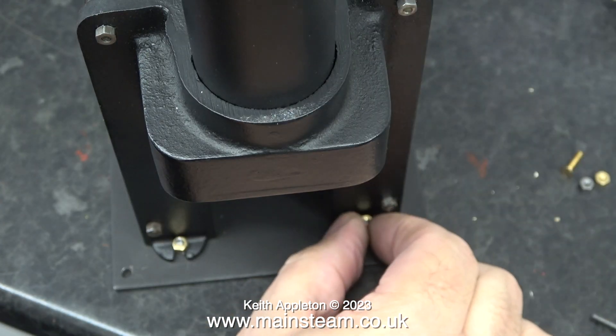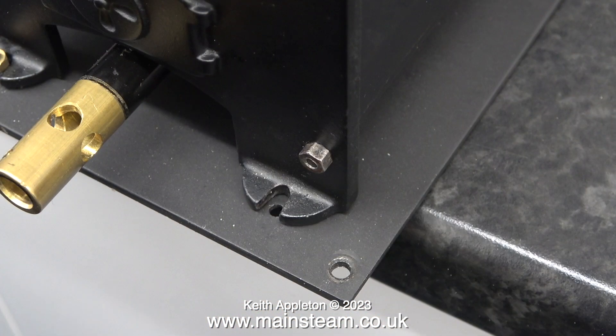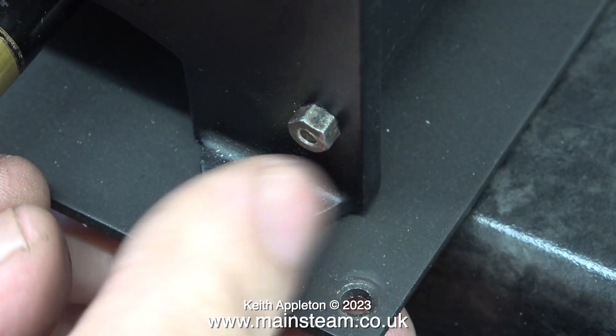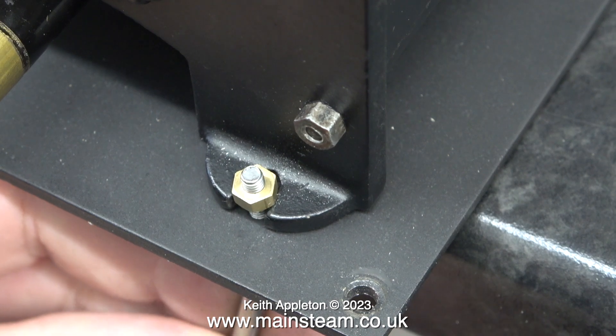It's a simple job: 4 5BA countersunk machine screws from underneath, and here I'm fitting a brass nut on the top of each of them. I'm using brass nuts because they don't go rusty. Once I've finished the job I will be touching in these bolts so they'll disappear into the background anyway.